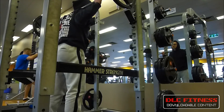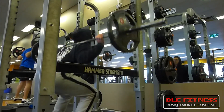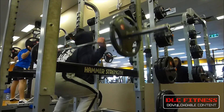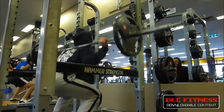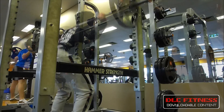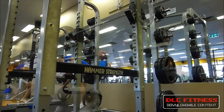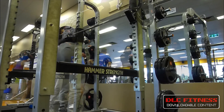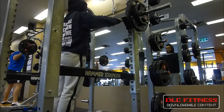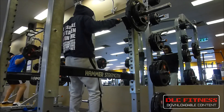I start off most of my workouts with a compound movement, so for my leg workout I start with back squats. Once I start my new program I'll be focusing more on front squats while also implementing back squats. Front squats are more focused on the inner head of the quadriceps and work on that teardrop shape.